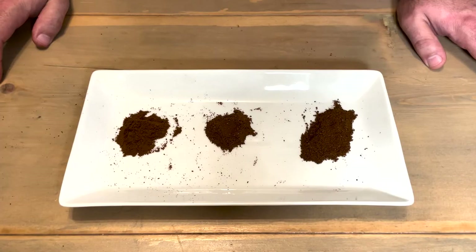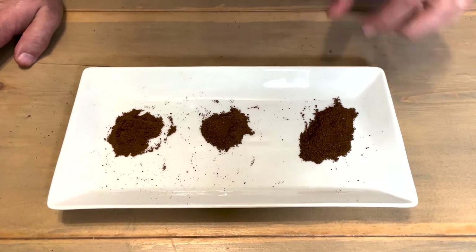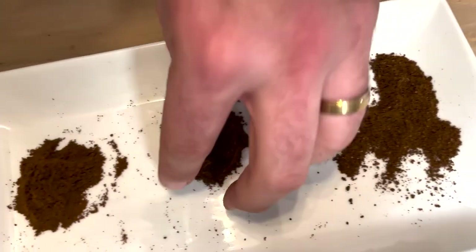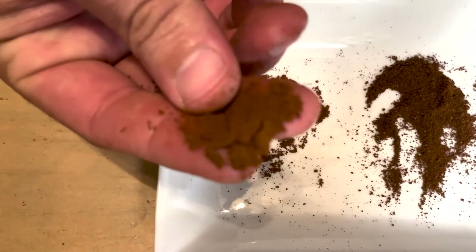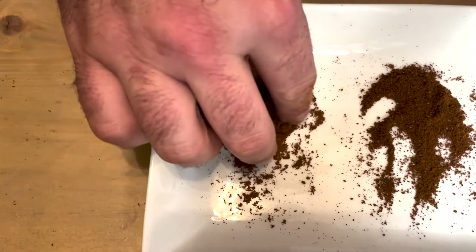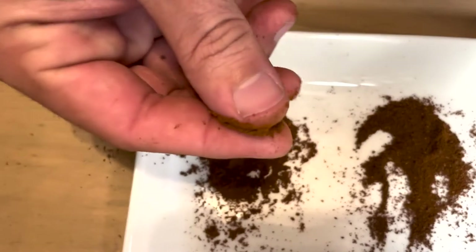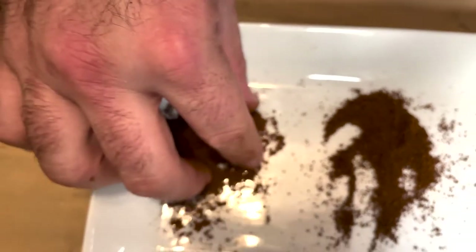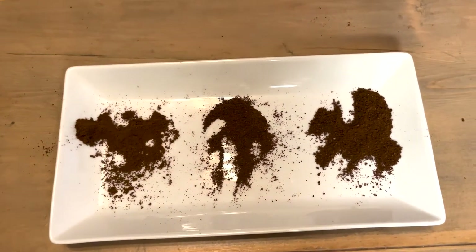It works for all grind sizes. I pre-ground a couple samples here: coarse on this side, which is for French press and cold brew; medium right in the middle of the settings; and super fine over here — actually closer to Turkish because of the way I have it shimmed. This was on setting one, which I'd never use for my espresso machine because it would choke it out. I'm usually sitting on about three or four. But it is capable of going past what you need, which is really good.